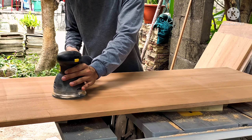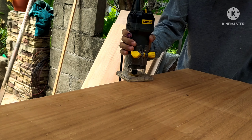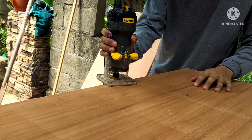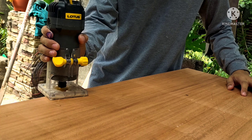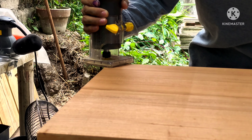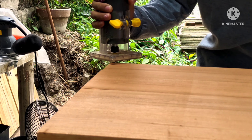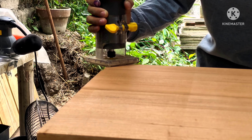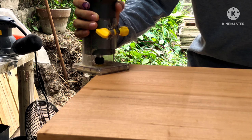First, before we top coat, we must prepare our wood by sanding. I sand my wood starting with 120 grit and then 180 grit. Then I clean the edges of my panel before top coat, because the proper sequence is edge trim first and then top coat.